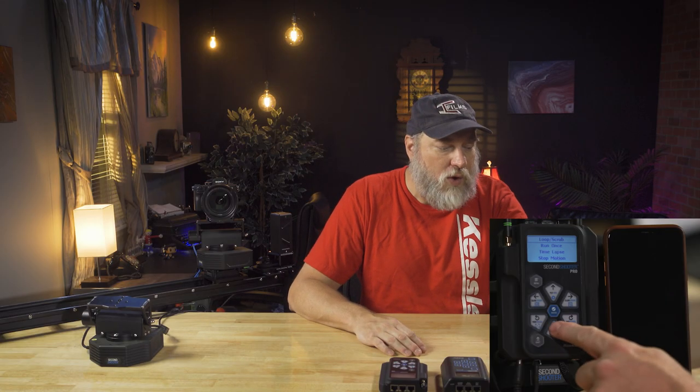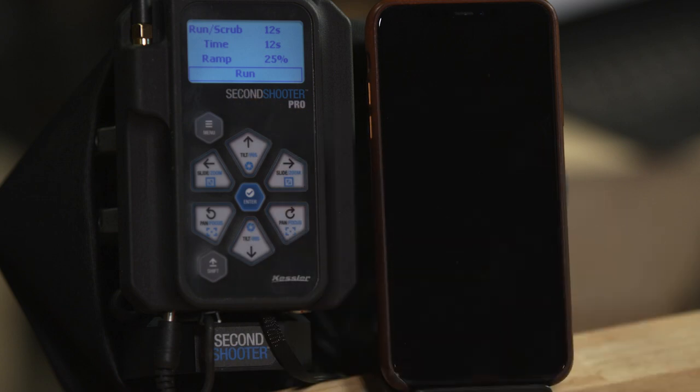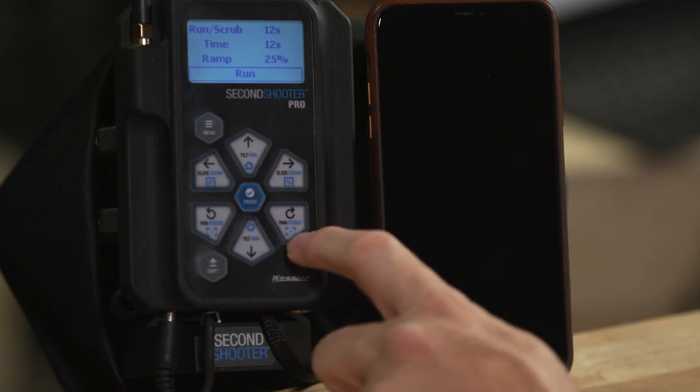Now let's jump down to run once. Press enter — move time is 12 seconds, ramp 25%. Click run and it goes to keyframe one and starts. It will only run one time from start to finish — it won't come back. When it's done, you'll see it says reset on the screen. Press reset and it goes back to keyframe one and holds. Then press run to start again. It only runs one time.